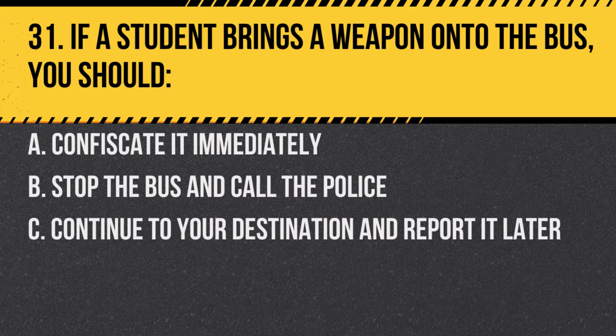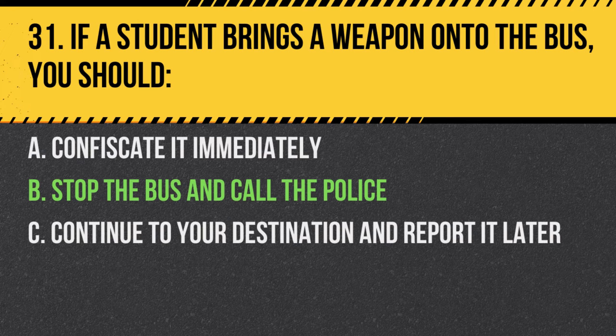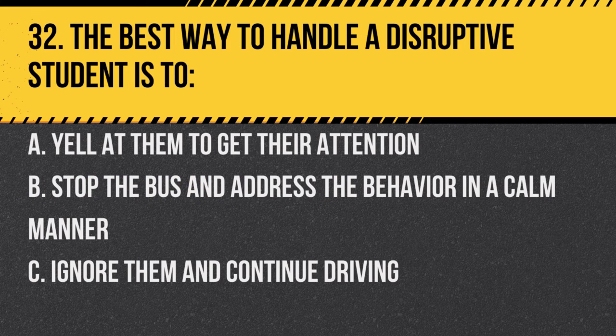Question 31. If a student brings a weapon onto the bus, you should: A. Confiscate it immediately. B. Stop the bus and call the police. C. Continue to your destination and report it later. Answer B. Stop the bus and call the police. Safety is paramount and weapons pose a significant risk.